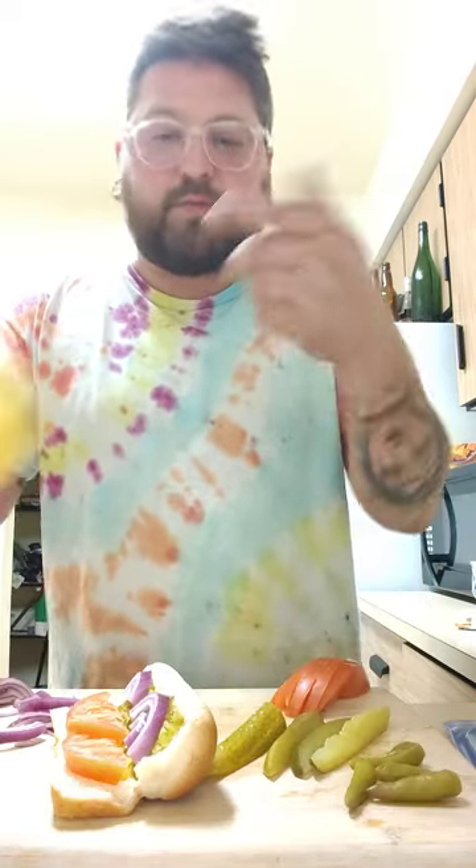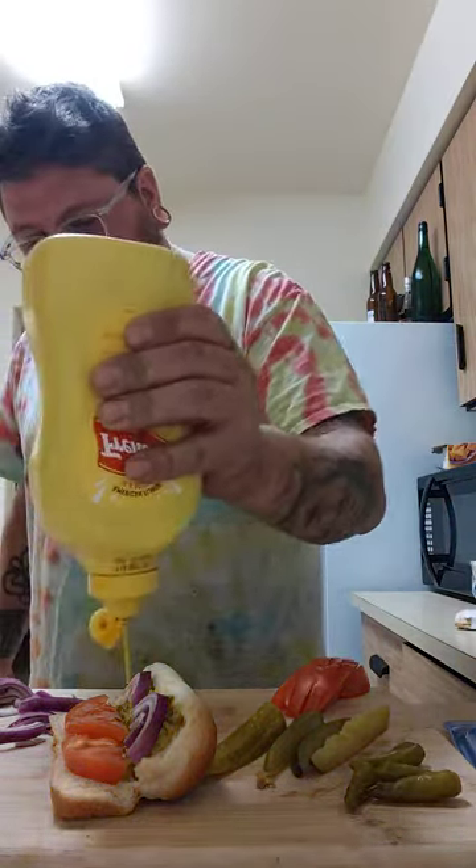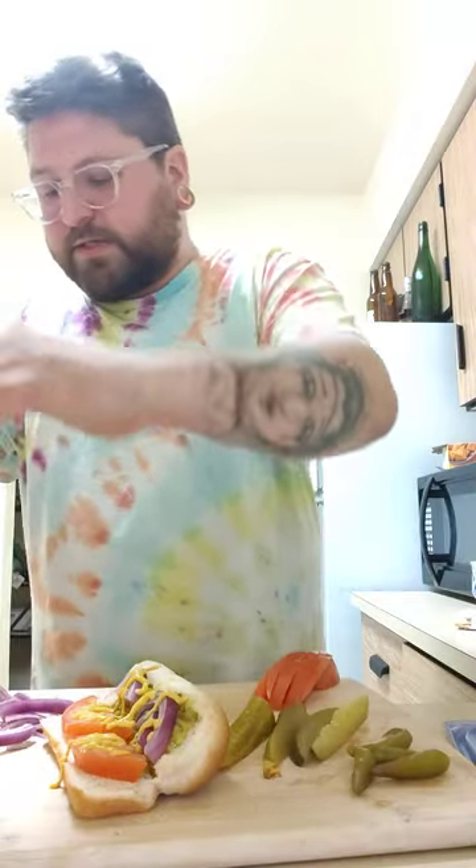Now that we've got our spread going on, this is when I put down the mustard — regular French's mustard. One of those crusties just fell off. Your mustard down, and then this is an all-beef hot dog.